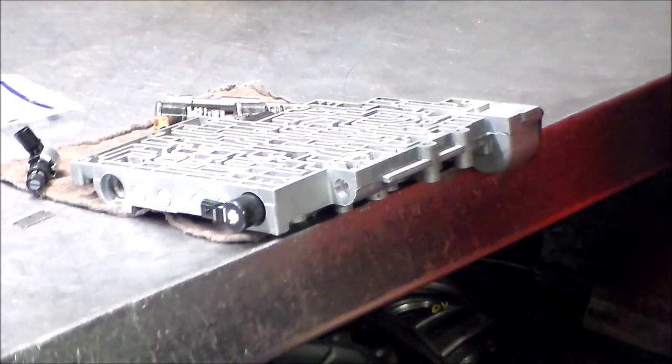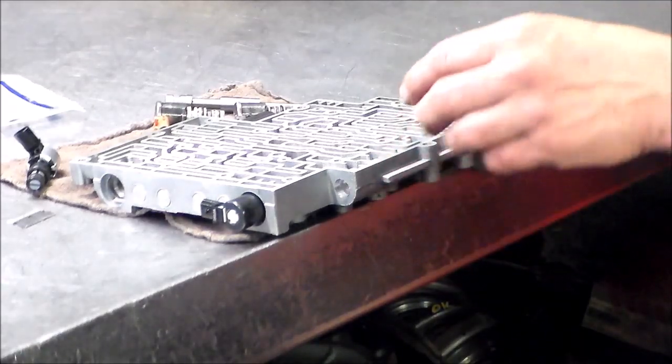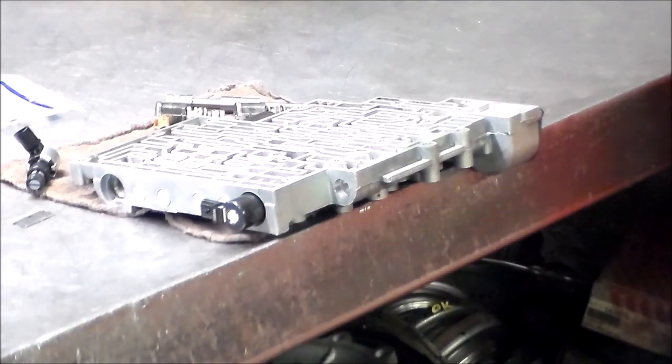That's about it. This is a 2001 Chevy pickup 4L60E. The main reason we got this in is because it was locked forward and had no reverse, and we saw that clutch that was locked onto that steel plate — it's no longer locked on because I peeled it off. I'm going to finish up this trans and when the guys get in, I'll be able to install it. Thank you guys for watching — have a great day and we'll see you next one.